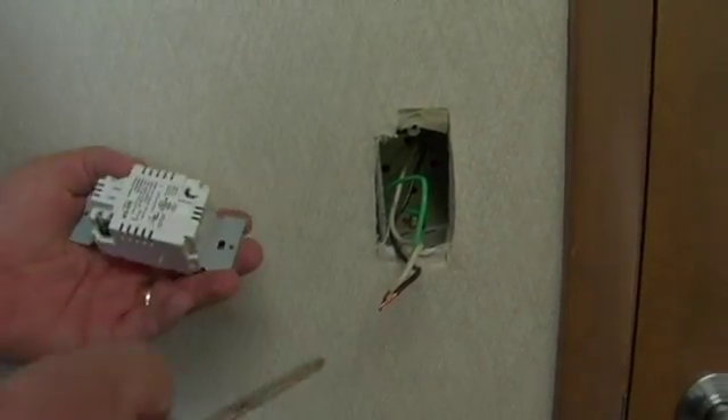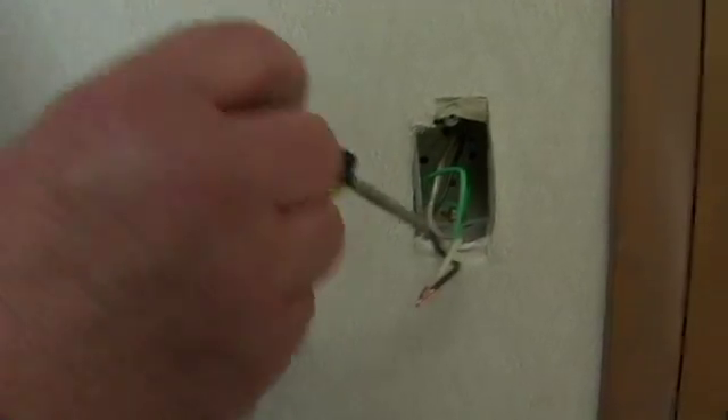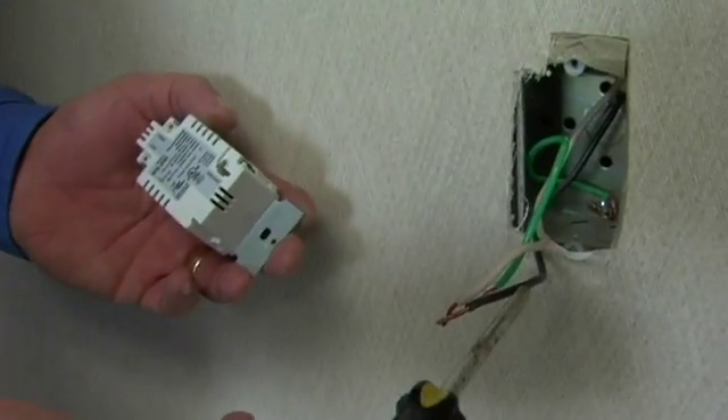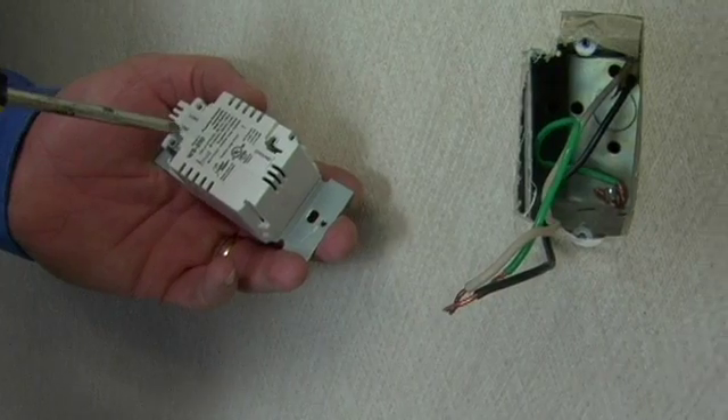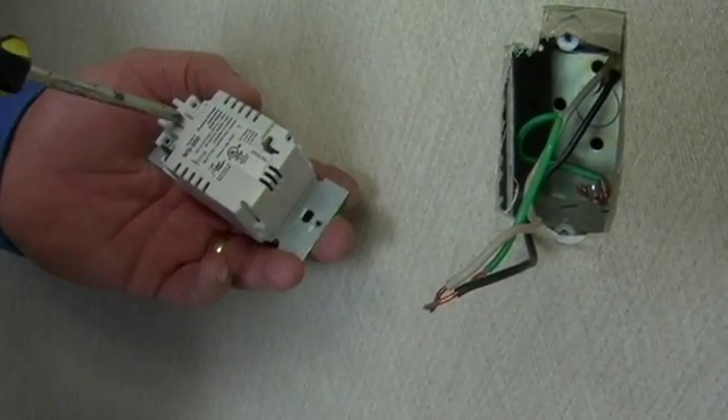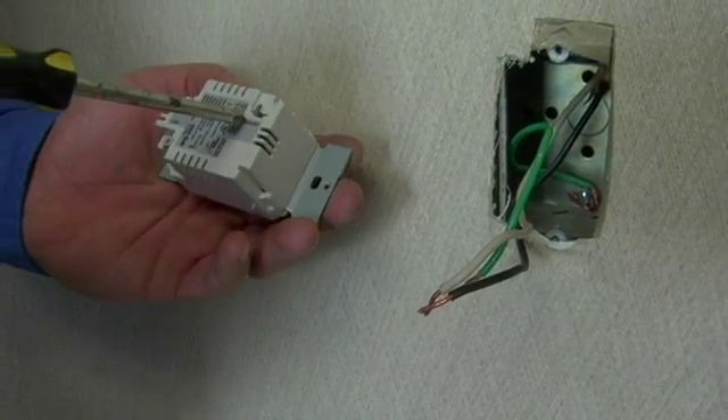Basically, in this situation here, the white goes up to the light and the black is your power. So line is your power — black will go to line. The white to the light is load. And then, obviously, green is your ground.